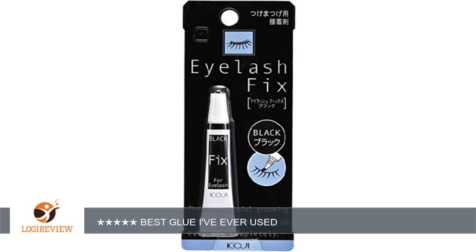The black part of the glue is so convenient. I wish all eyelash glues were like this. Of course it's only good with black eyeliner. It gets tacky really quickly and stays on all day. It's also easy to remove from your eyelets, as well as when you're removing excess glue from the fake lashes.